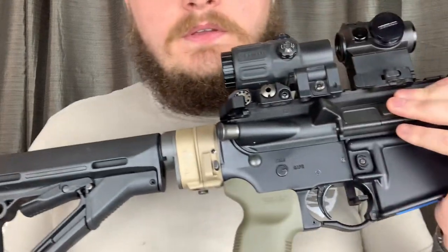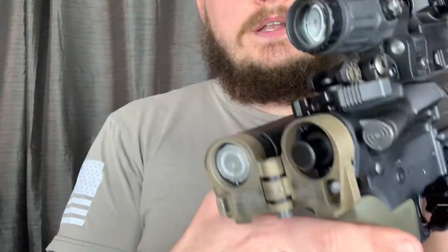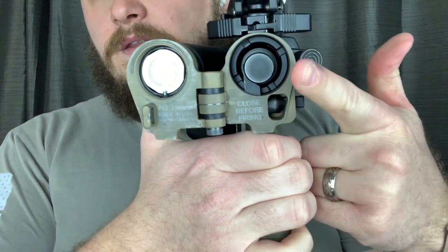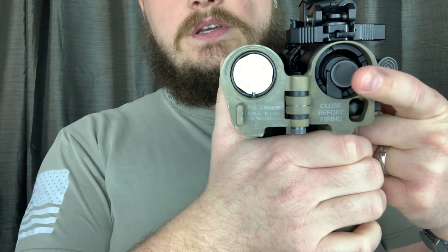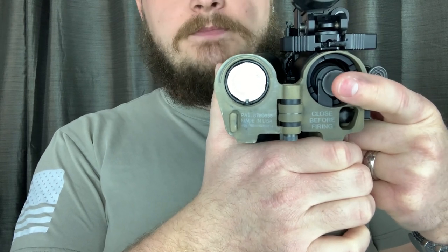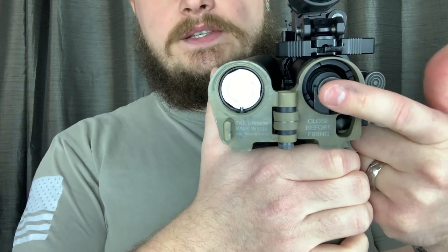The other con is you have to rely on this piece — the bolt carrier extension. It is a super reliable system. I already stated it works with UTMs, but you're relying on this.